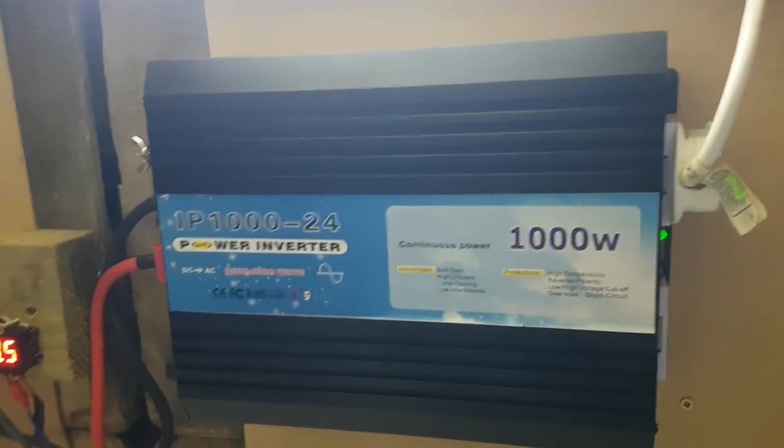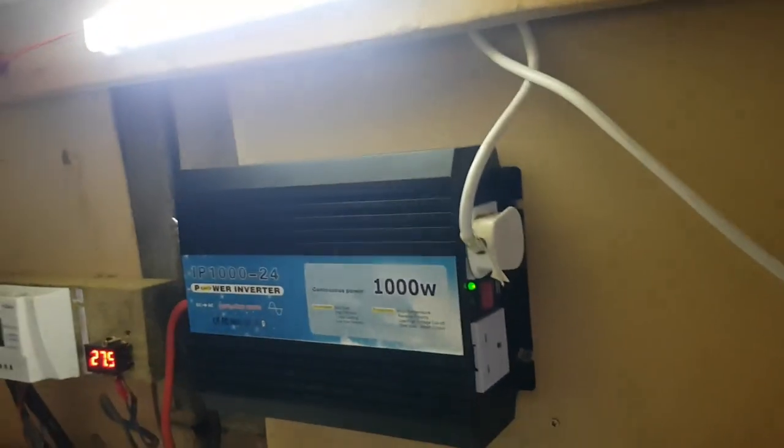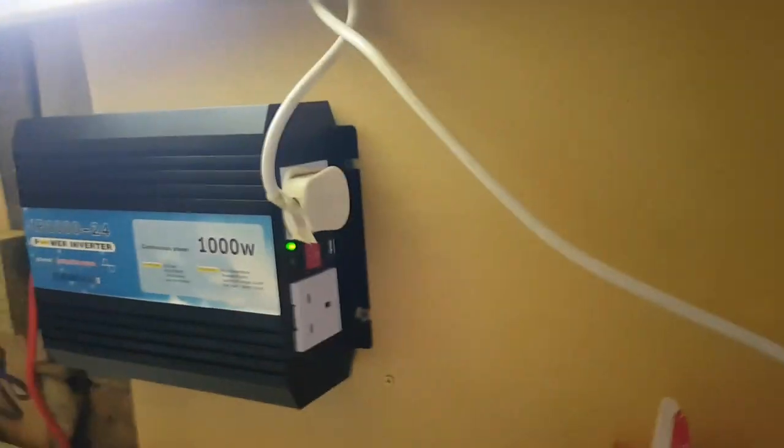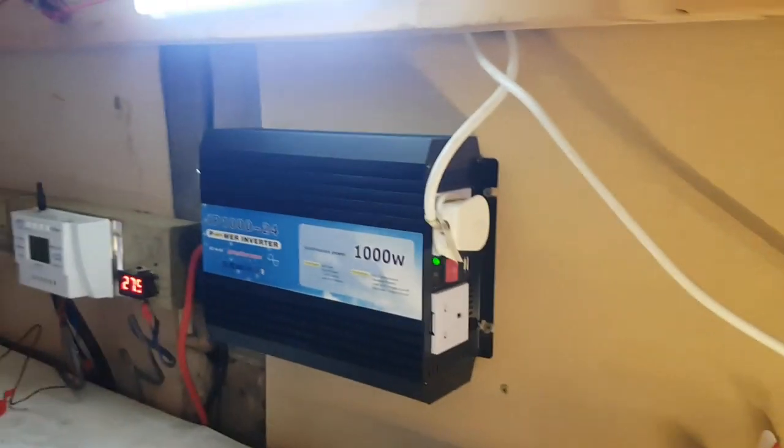Switches on nicely. As you can see, this one is silent compared to the cheap Chinese model with like three computer fans in it just to attempt to run 500 watts. This thing is silent — sure, it'll vibrate and heat up a little bit once you put a lot of load through it, but it's all working.